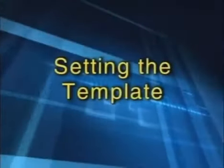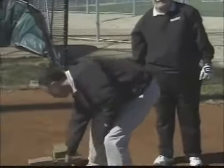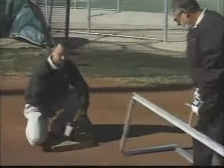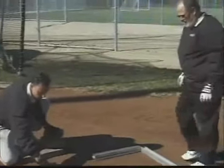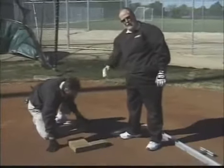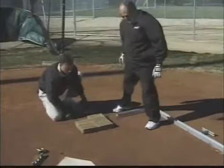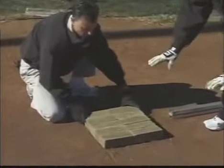We've got our template all set for the right-hand batter's box. Let's go ahead and score it, and then we'll lay our bricks in. We're going to move the box out of the way and just show you a small sample of the clay box going in. We're going to put them about six inches beyond the end of the box — the batter's box ends right here — and when you do this, you're going to do the entire box.